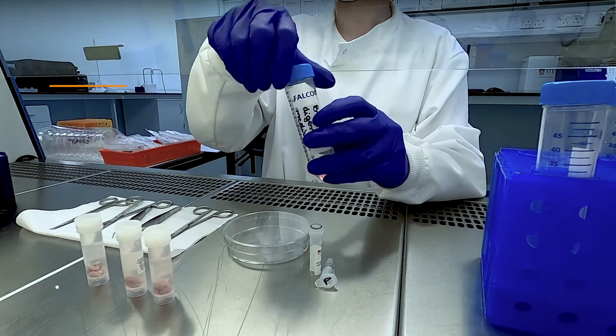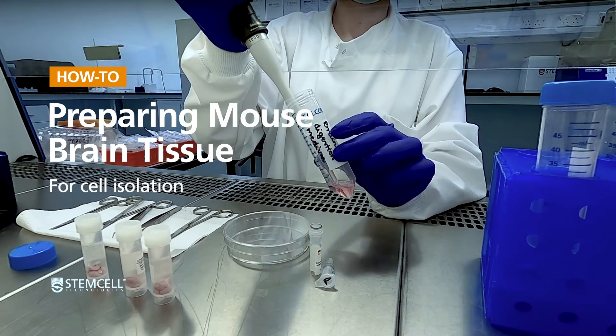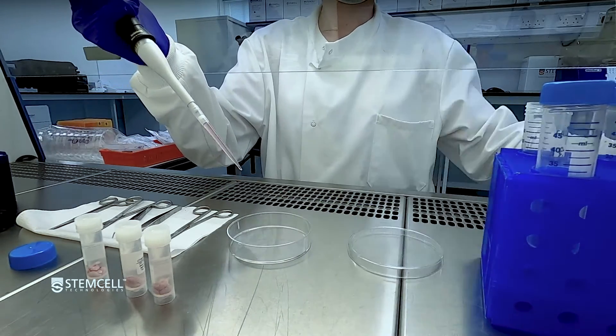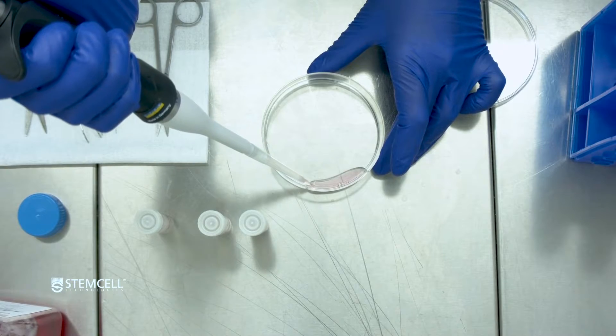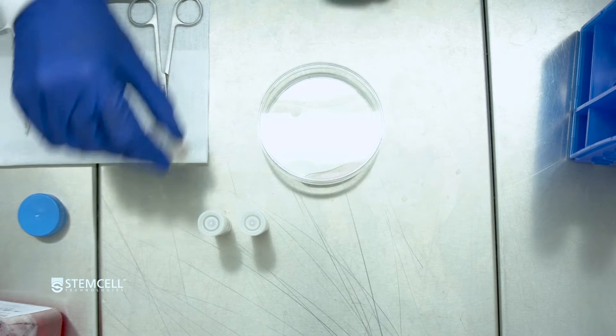This video outlines a method to prepare a single cell suspension from harvested mouse brain tissue to be used in subsequent cell separation. This method has been optimized for downstream isolation of microglia using the EasySep Mouse CD11B Positive Selection Kit 2.